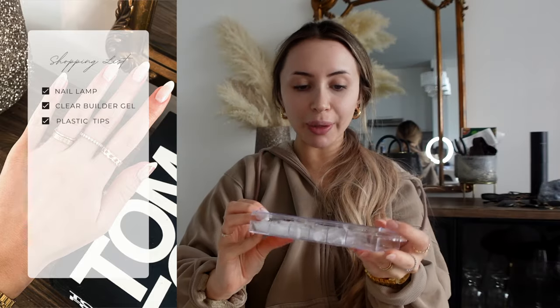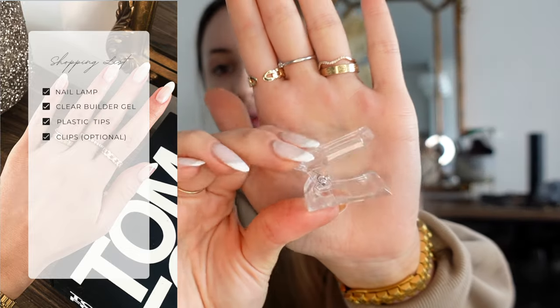Let me quickly go through what you're going to need. First, you need a UV light — this one's from Gel Care, but I'll link my favorite one from Amazon. It works just the same. Next, you need builder gel — I recommend using clear. It looks most like a nail. You'll also need your little tips for applying the builder gel, and optional but useful: little clips to keep the tip on your nail, a nail file, and a nail buffer.